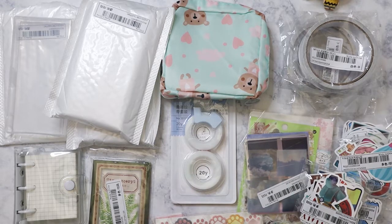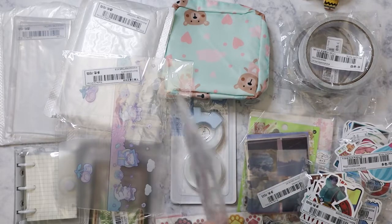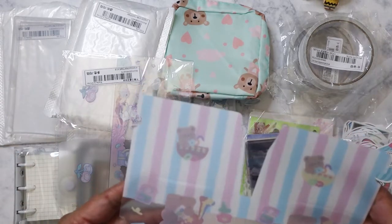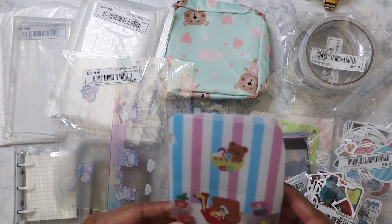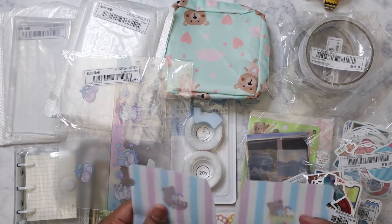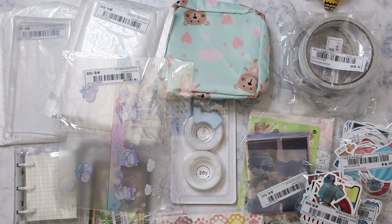These two are mask holders — I got them for my nieces. They can be used for disposable or regular masks, something cute to put in their backpack. I have to go back and look at the picture to figure out exactly how they work. One has bears, and the other also has little bears. They were maybe a dollar fifty — really cheap compared to other mask holders.